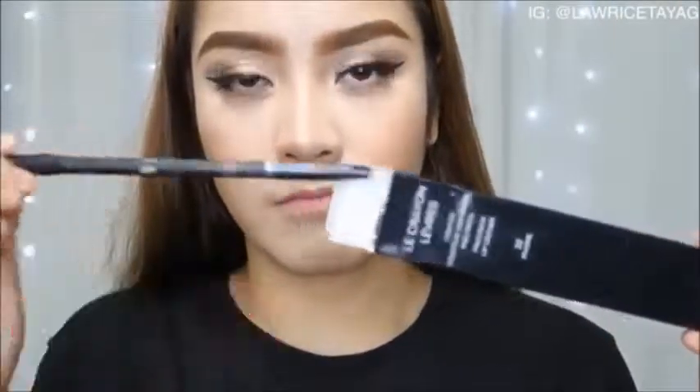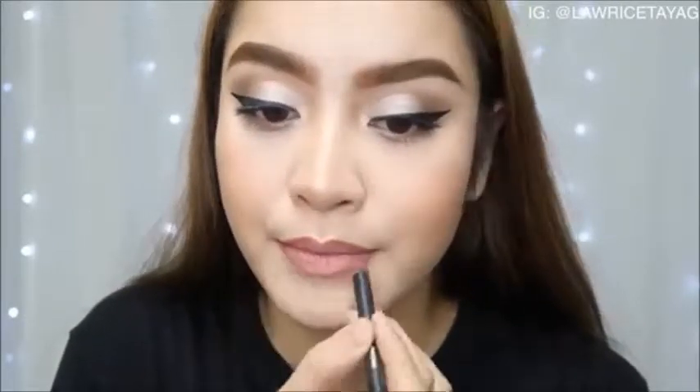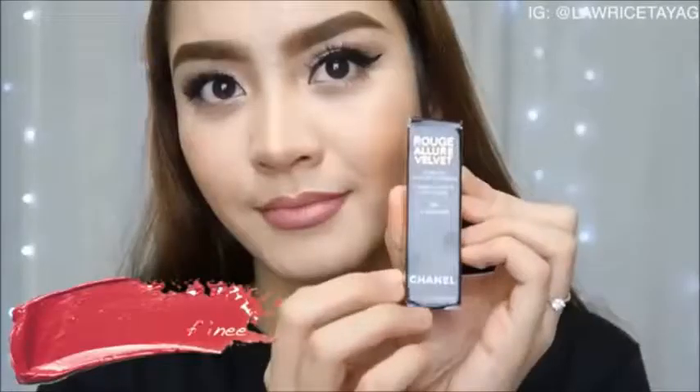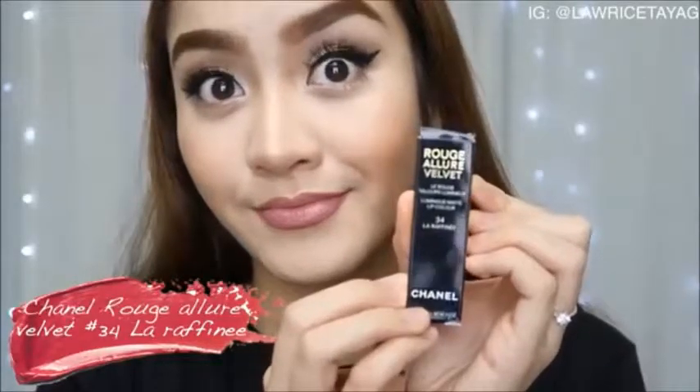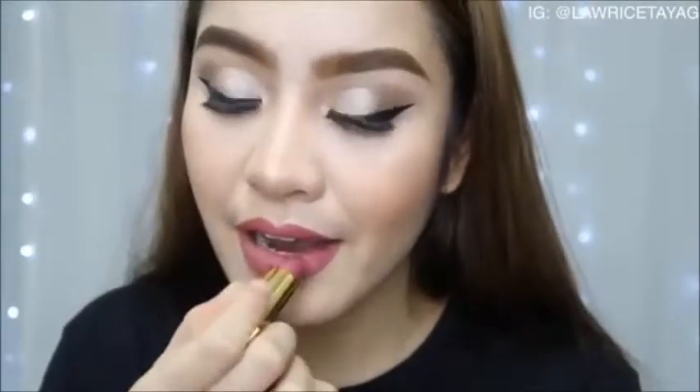I'm taking my Chanel lip liner in shade number 32 and lining my lips. For my lipstick I'm using this Chanel lipstick — look at that packaging, it's so gorgeous! I'm applying it all over my lips and we're done. Here's the final look.